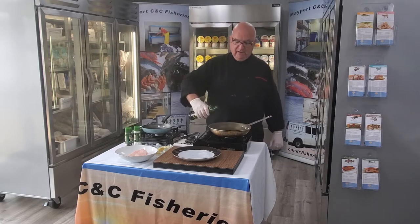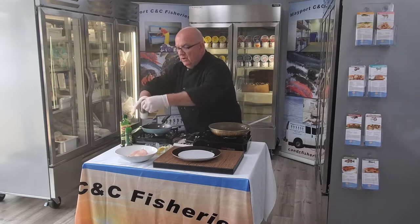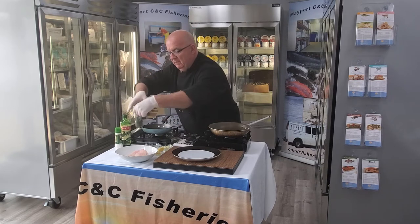We're just starting to preheat the pan. We're going to put a little bit of olive oil in there, then we're going to season the fish with some salt and a little bit of black pepper.